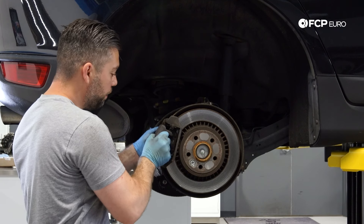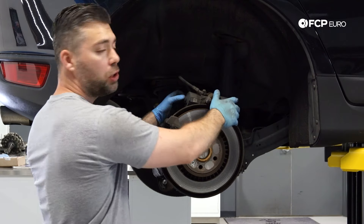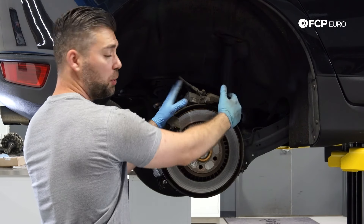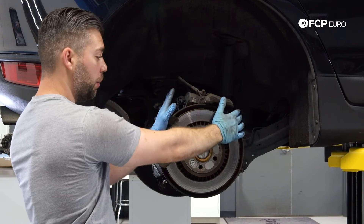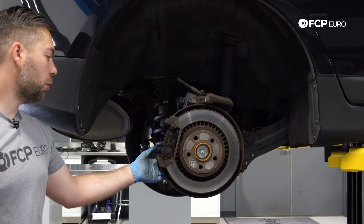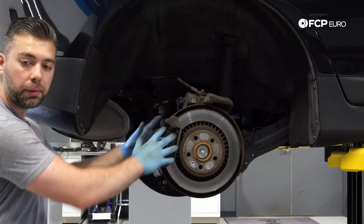Now we're going to remove the caliper and just set it off to the side. If you have a bungee cord or a wire tie, you can secure it to something. On this particular model it sits pretty nicely on top of the rotor. Next, we're going to remove the two 15-millimeter bolts that hold down the caliper carrier.